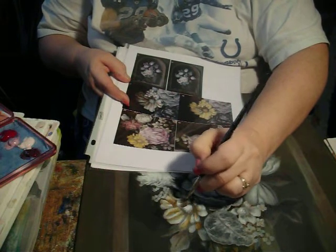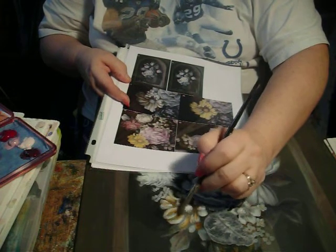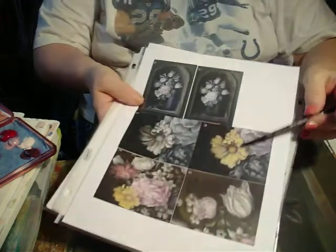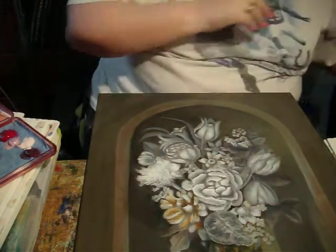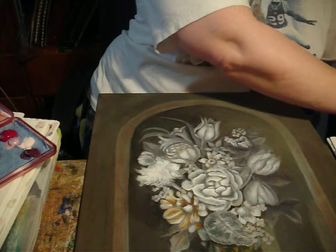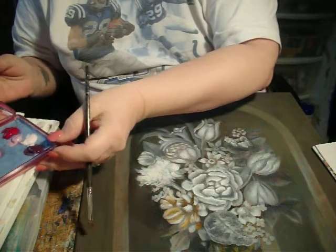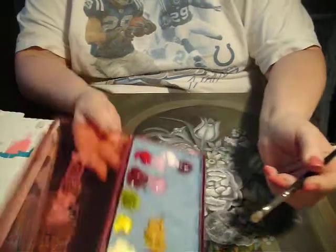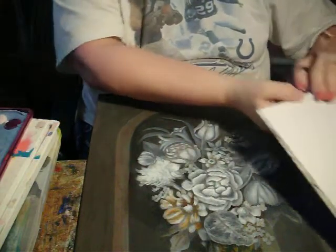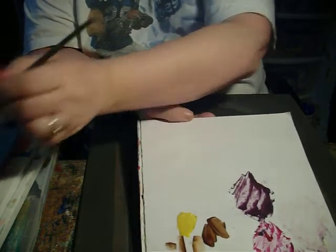Now what we're doing is adding the shading on this daisy. Now we're going to move over to picture 38. I'm not cleaning my brush and I'm going to pick up the yellow mix and the Naples yellow mix and mix those on my palette. You can see we still have some of the dark in there.